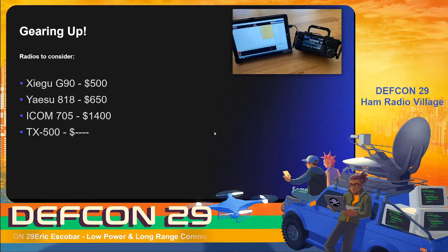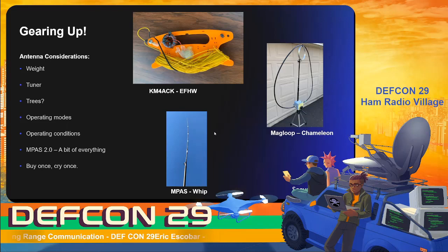Some radios that are really popular in the QRP community: the Xiegu G90 at around $500, which is reasonably priced; the Yaesu FT-818 at around $650; the ICOM 705, my favorite, at $1,400 — which is more expensive but includes a lot of features that justify that price point. There's also the Elecraft KX2 and KX3, which are great radios. There's also a new one from Lab 599, the TX-500, which looks really rugged, though I don't think it's yet FCC approved for purchase in the United States — definitely keep it on your radar.